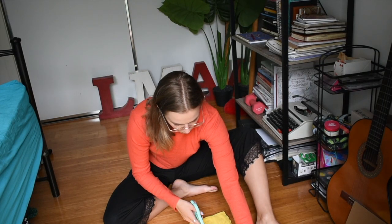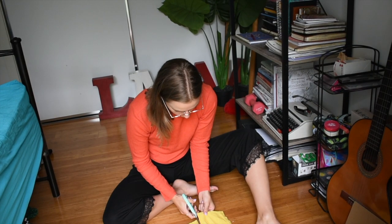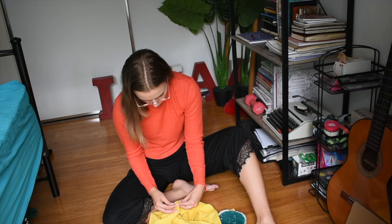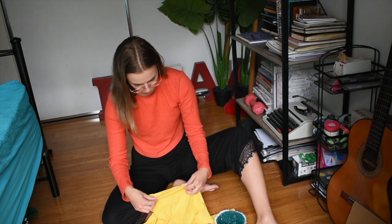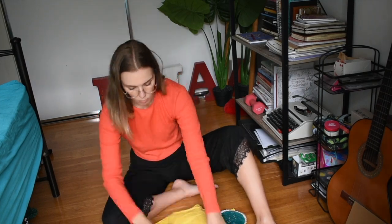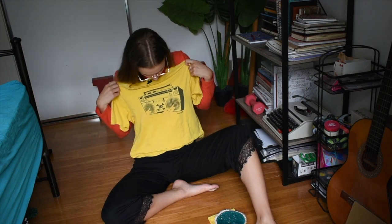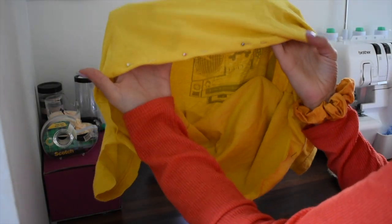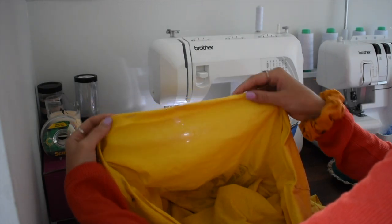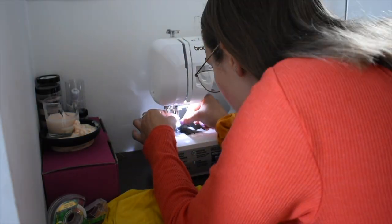Same thing as the jeans — I put a pin in and then I just cut all the way around, and then I went to my sewing machine because I wanted to hem this one. I pinned all the way around the edge and then sewed the hem. This is easy to do if you don't have a sewing machine as well — all you need is a needle and thread and just do little small stitches all the way around.